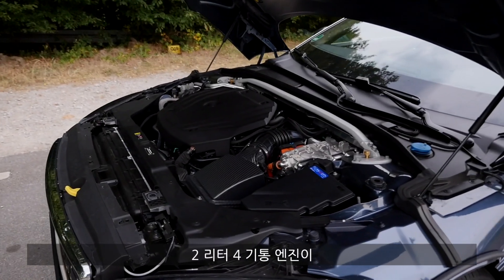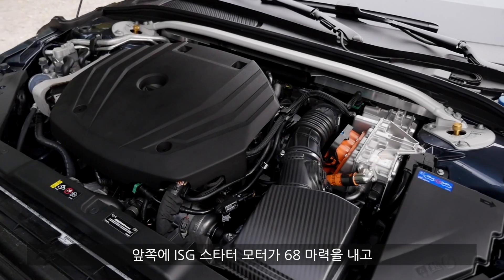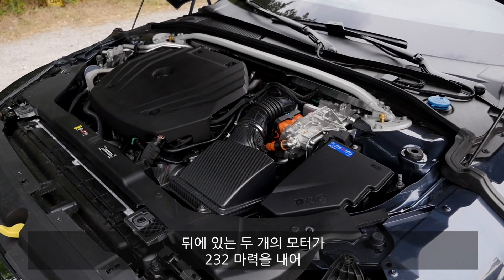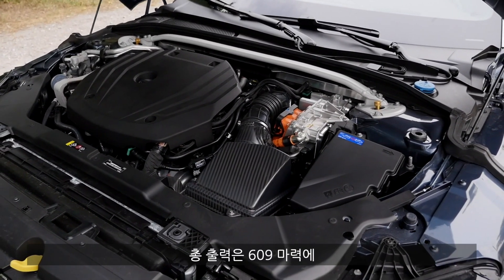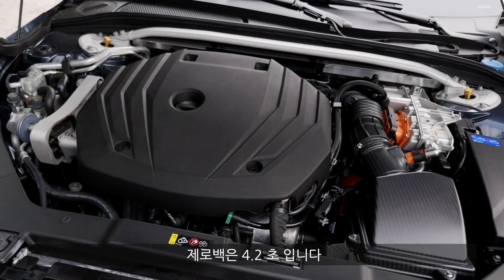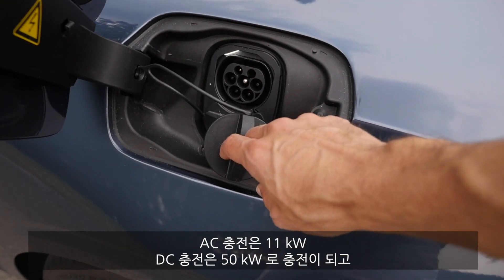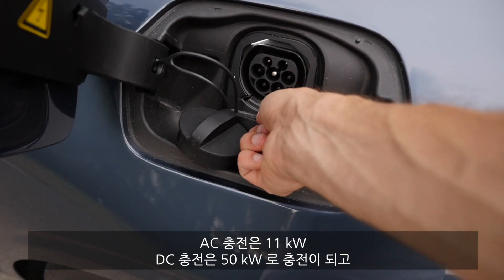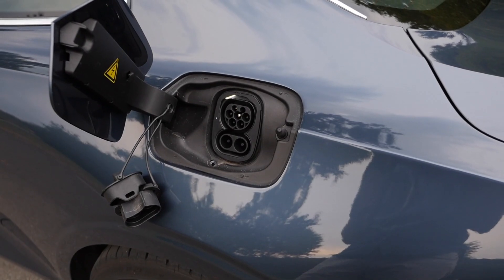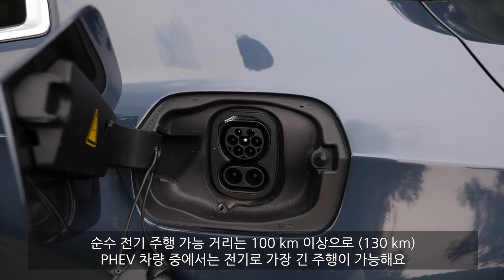The 2-liter four-cylinder combustion engine produces 309 horsepower, plus 68 horsepower from an ISG integrated starter generator in the front, and two more electric motors in the rear adding 232 horsepower. Overall that accounts for 609 horsepower and 1,000 newton meters of torque. 0–100 km/h takes 4.2 seconds. You can charge with 11 kW AC or 50 kW DC. The battery size is 34 kWh — pretty massive for a plug-in hybrid — giving more than 100 km or 60 miles of pure electric range, the highest of any PHEV on the market.